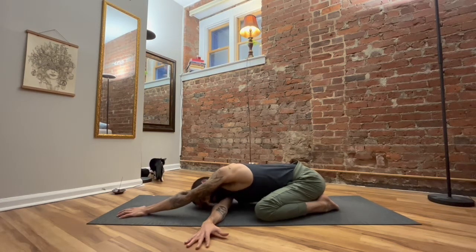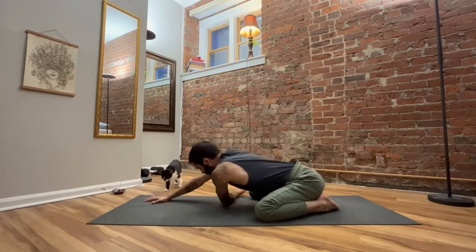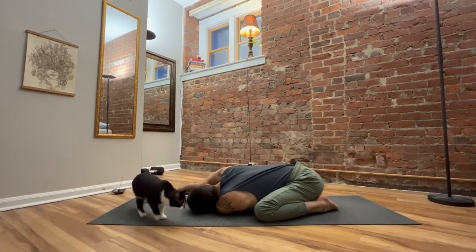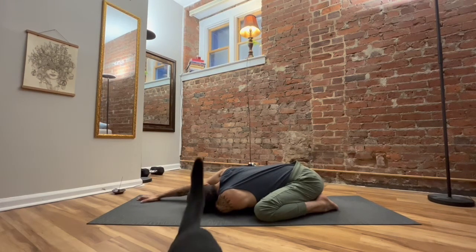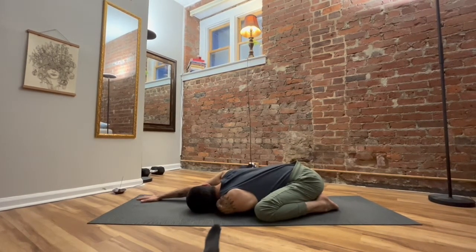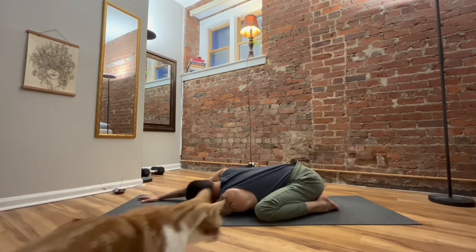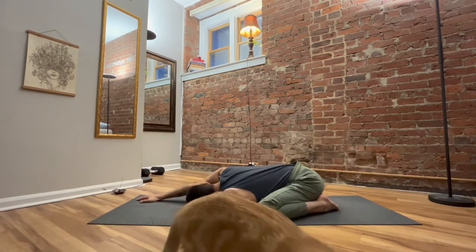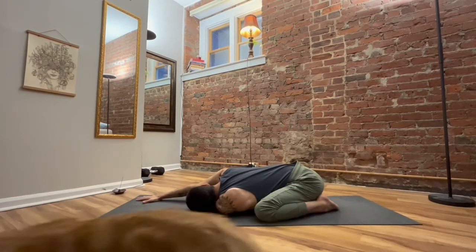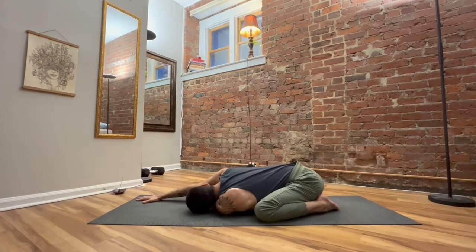And then we'll switch sides. Extend the right arm. Thread the left arm underneath, then bring the left ear down to the mat. Press the left shoulder down lightly. Keep extending the right hand. And then breathe — inhaling, exhaling at your own pace. Let it be steady.